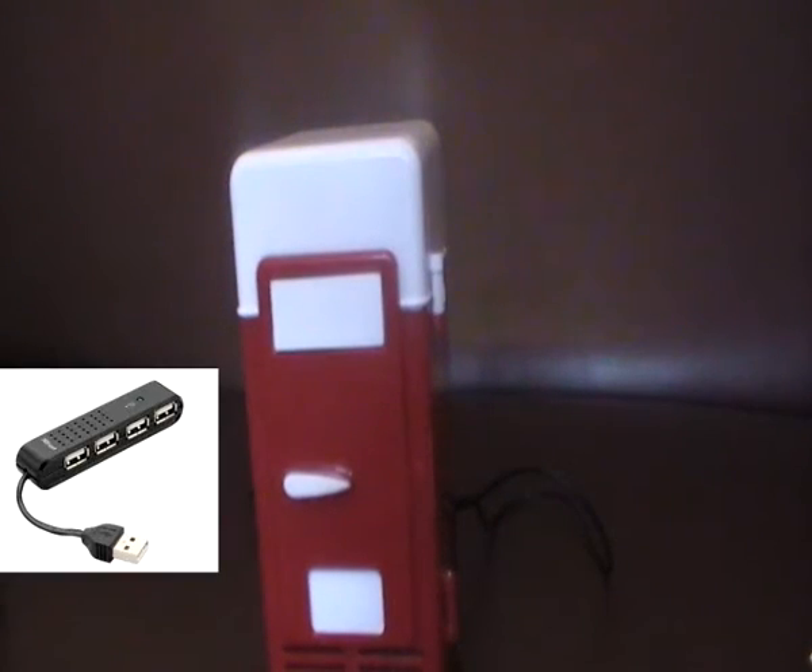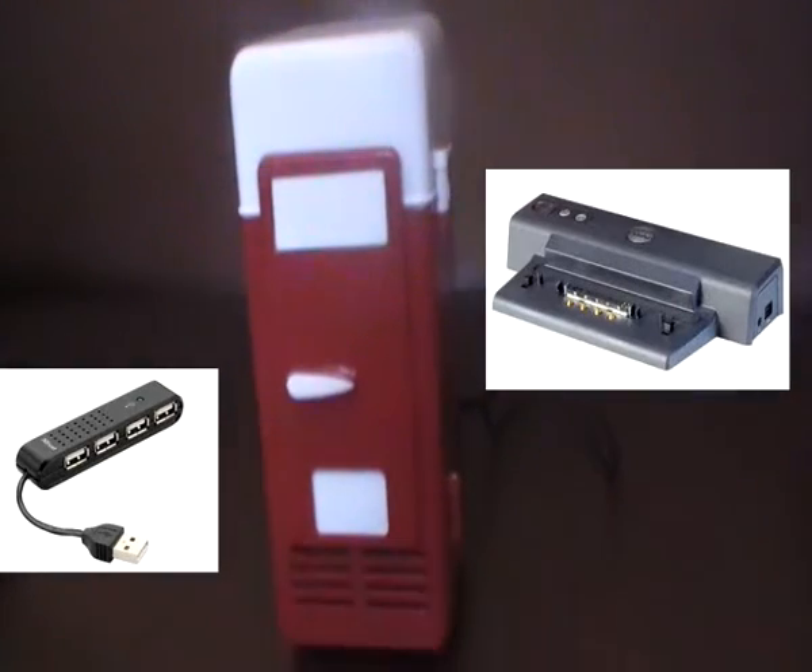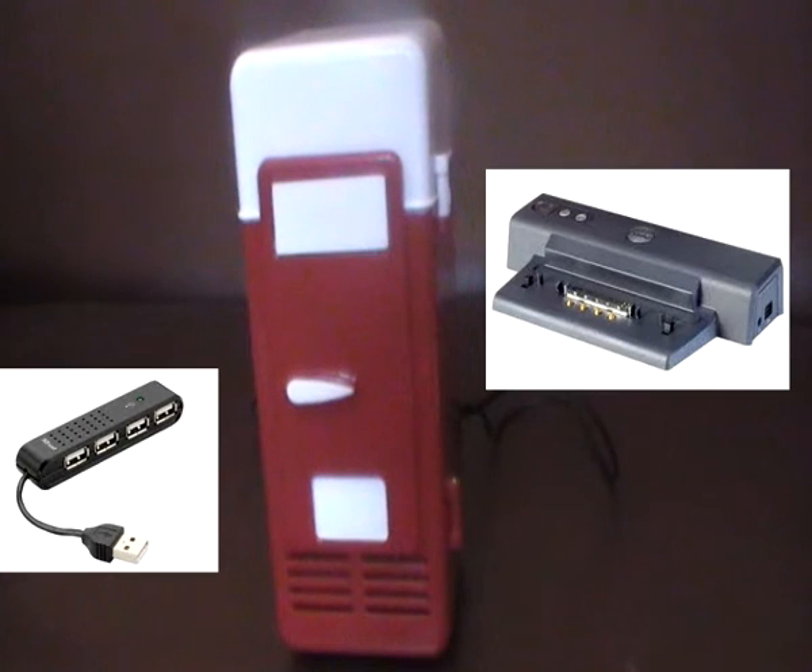Now, I wouldn't recommend using the fridge with USB hubs or docking stations, simply because it may lose power and will result in your drink not getting cooled as fast as it could be.